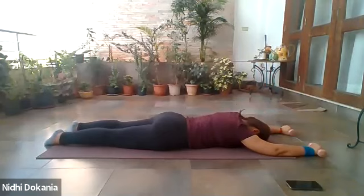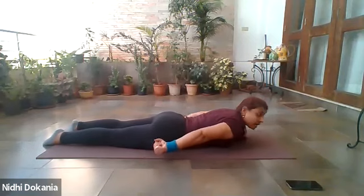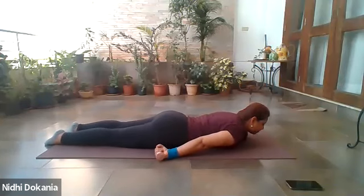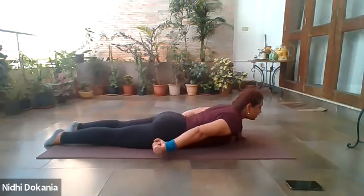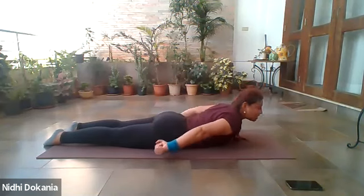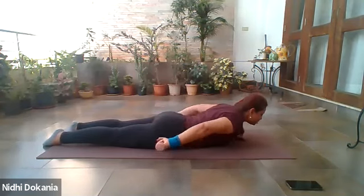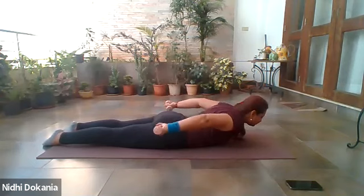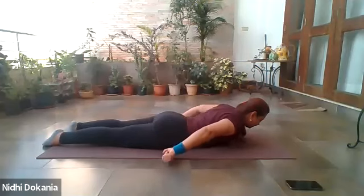Rest your head onto the surface and bring your hands by your sides. Palms curled around your weights, facing towards the ceiling. We are going to go into tricep press — pull the belly in away from the mat, lift through your head, shoulder and chest, and press the arms up. You can do it without the weights. One, two, three, four, five, six, seven, eight, nine, ten.